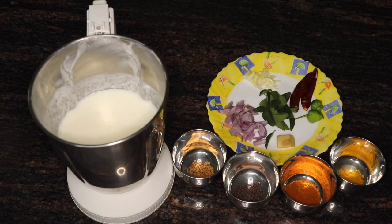Hello, welcome to Shimi's Grace Kitchen. Today, we are ready to cook the rice. It's very easy to cook the rice.